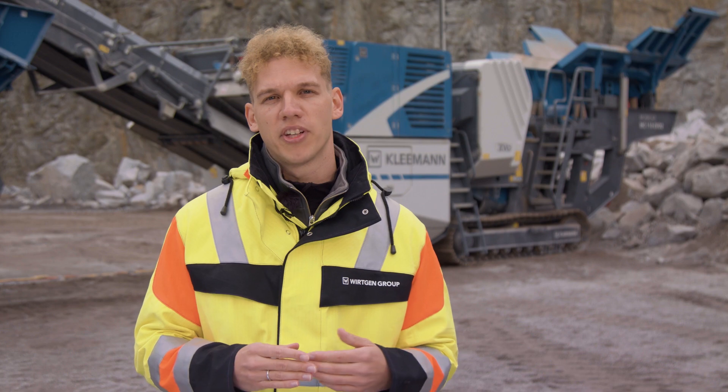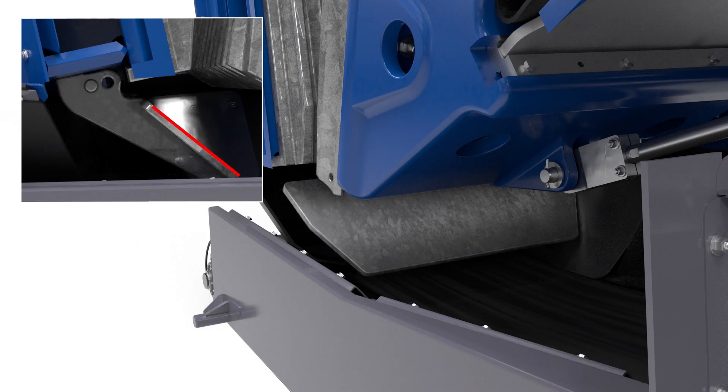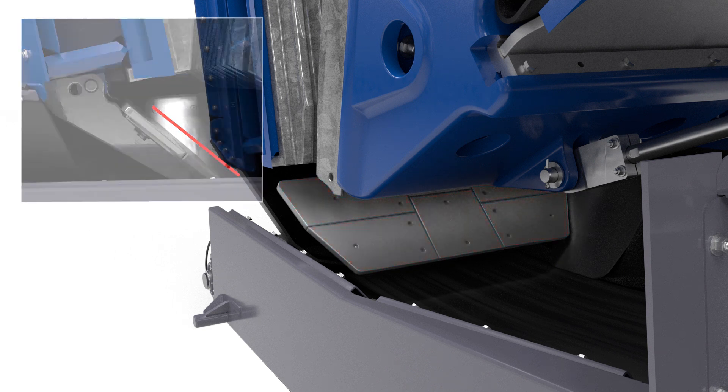There is a deflector plate in the crusher outlet, which can be attached in two positions in order to protect the crusher discharge conveyor against damage. Replaceable wear plates are now also available.